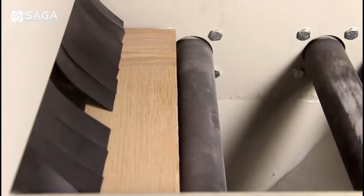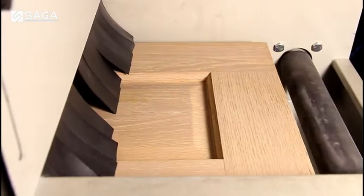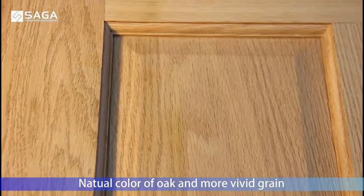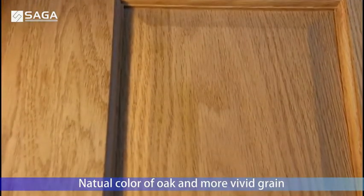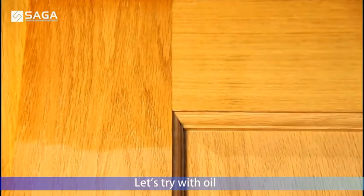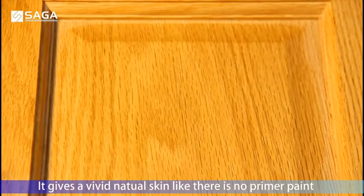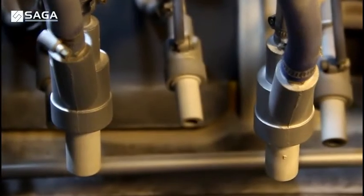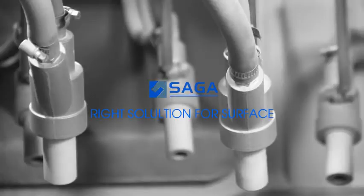And for this oak door, it gives us a natural color of oak and a more vivid grain. Now we try to apply some oil on the surface. It gives a vivid natural finish, like there is no primer paint. Thanks for watching.